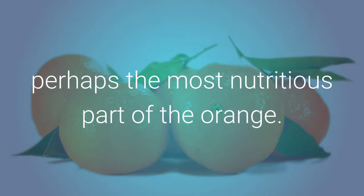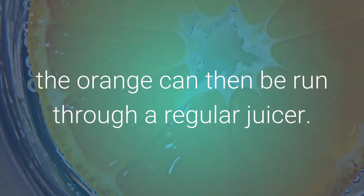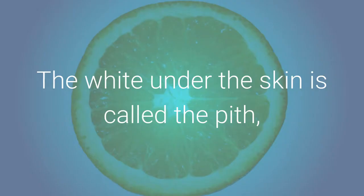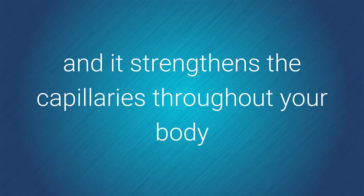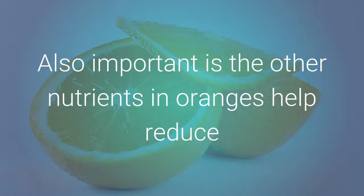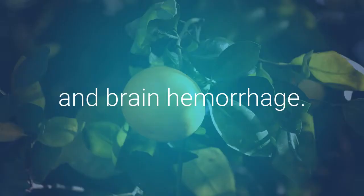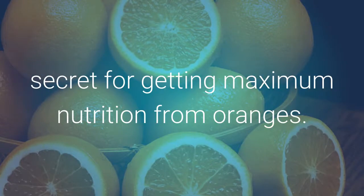It contains a lot of bioflavonoids, and it strengthens capillaries throughout your body, especially in the brain, and thus helps avoid stroke. Also important are the other nutrients in oranges that help reduce blood pressure, and thus provide further protection against stroke and brain hemorrhage. Leaving the pith on while juicing is the big secret for getting maximum nutrition from oranges.